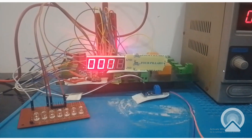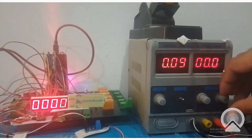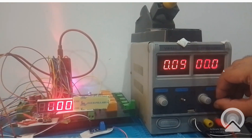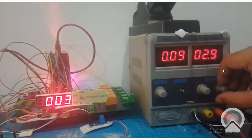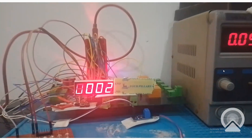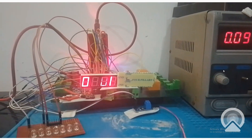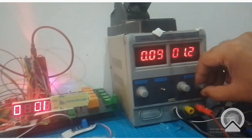As you can see, at 0 volt it is showing 0 on the screen. Now I increase the voltage. At 3 volt it shows 3 here, and at 1 volt it shows 1 here. We have done the calibration very nicely.